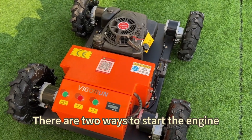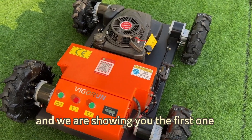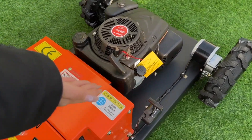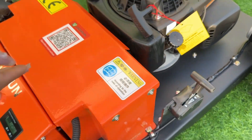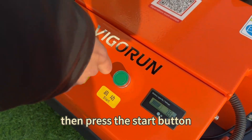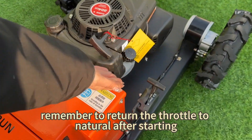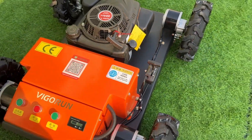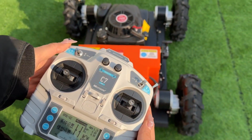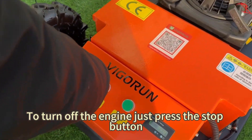There are two ways to start the engine. The first one is the control panel start. First, push the throttle forward, then press the start button. Remember to return the throttle to neutral after starting. To turn off the engine, just press the stop button.